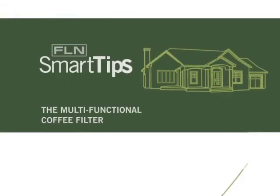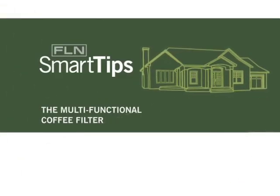Fine Living Network smart tips with home expert Mara Jennings. Believe it or not, coffee filters are not just for coffee — they're a great tool around the kitchen.